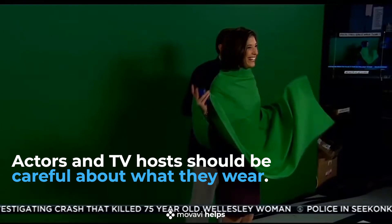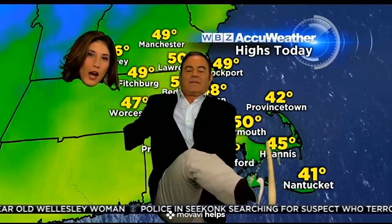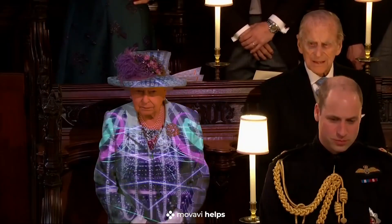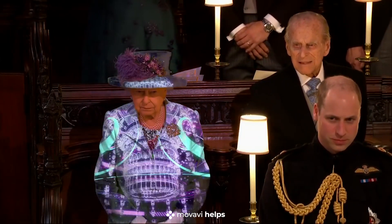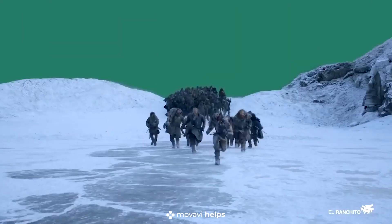Actors and TV hosts should be careful about what they wear when filmed against a chroma key background. And not only them. Now you know more about the green screen technique. And you are amazing.